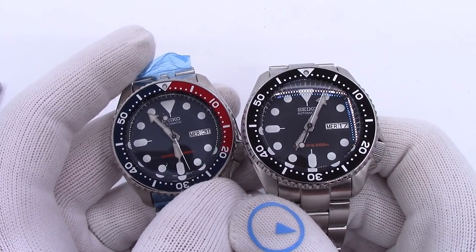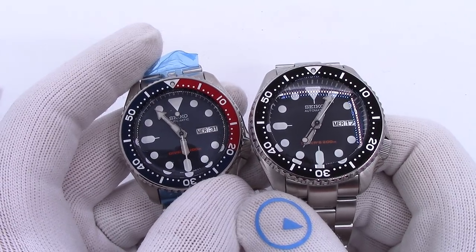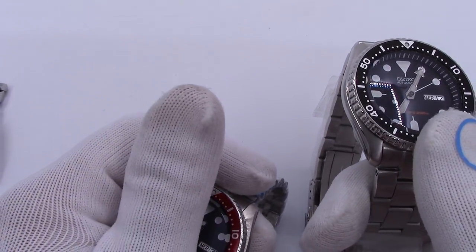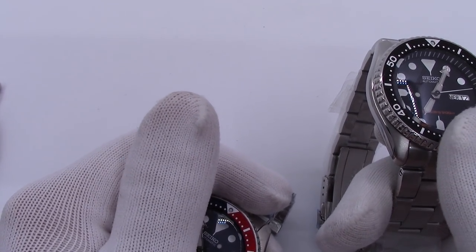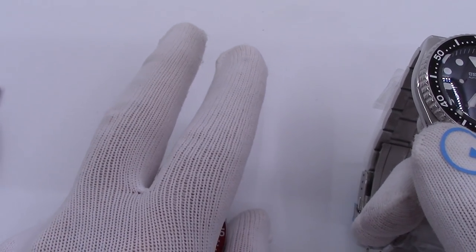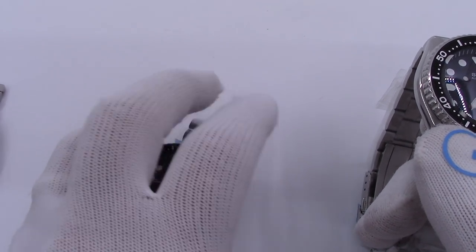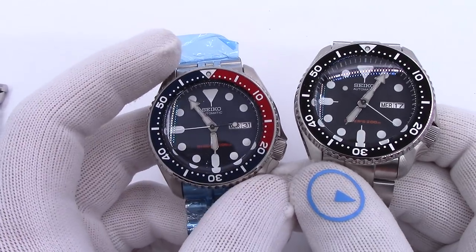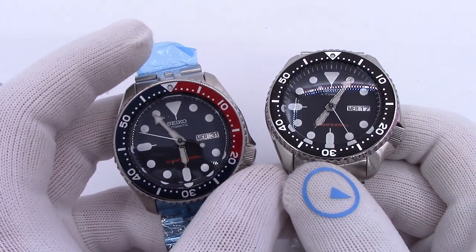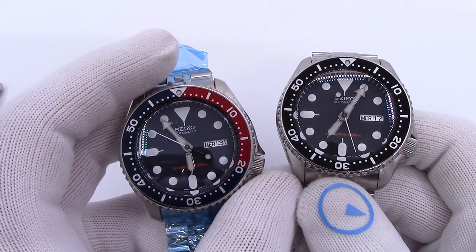If you watch the channel regularly, you know I've been talking about these watches for quite a long time. First I did the SKX with the Super Oyster and Super Jubilee bracelets, then I did them with a flat sapphire, then with a single dome sapphire, and now I'm doing them with double dome. I plan to offer all four of these varieties going forward as a regular item, as supplies exist.